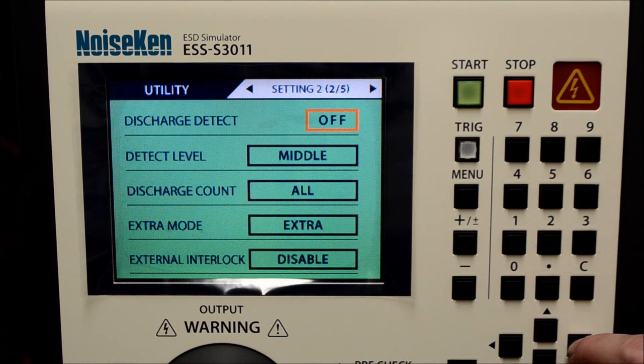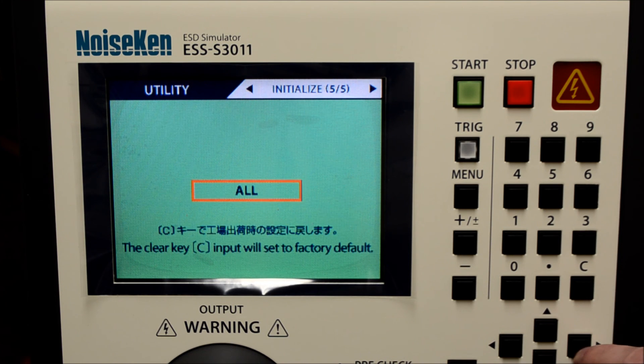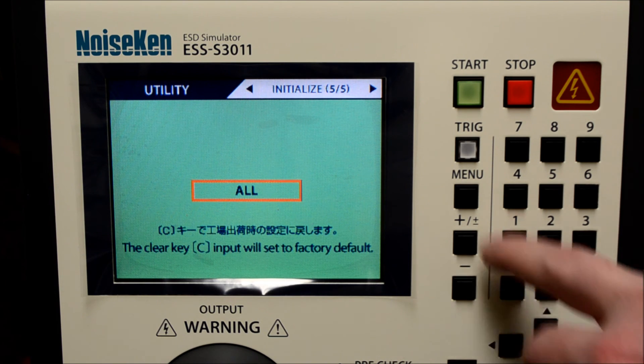This area is for radiation level mode and discharge detection functionality. There is a lot more here, so you'll need to go into the manual for more information.